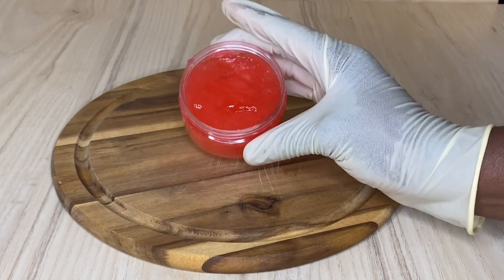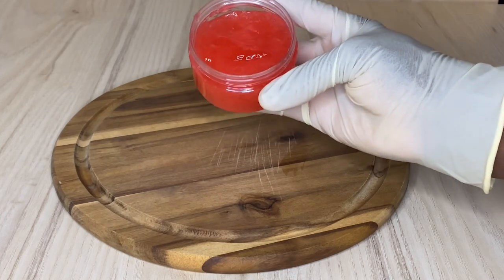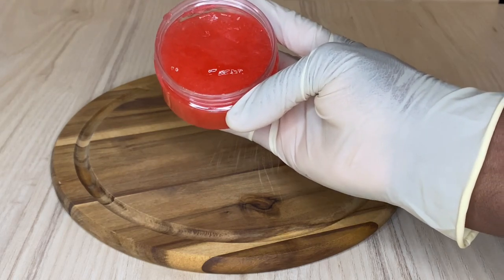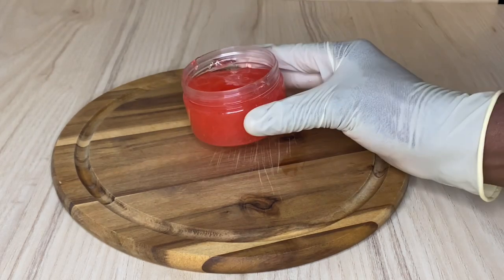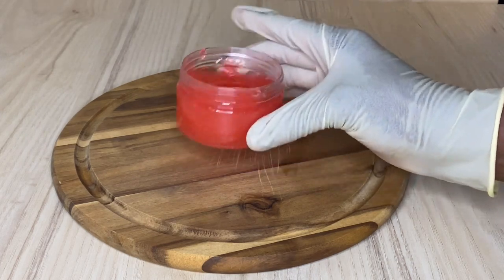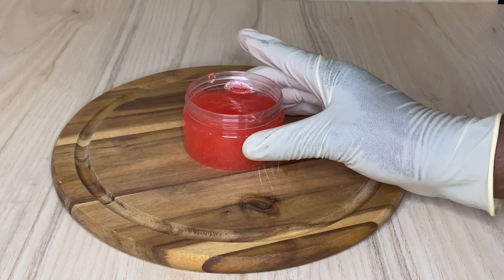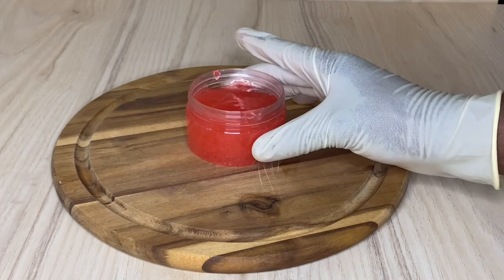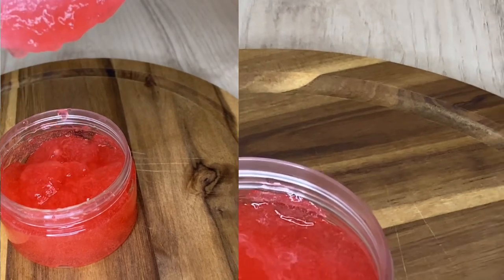This gel can be used for finger twists, to make a ponytail, to slay your hair, for children's hairstyles, and for edge control on your edges. It's absolutely amazing for edge control. Not only that, it can also be used for men who want to style their hair, and it's useful for dreadlocks too.